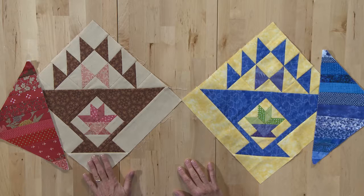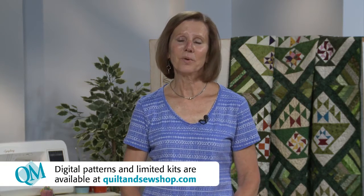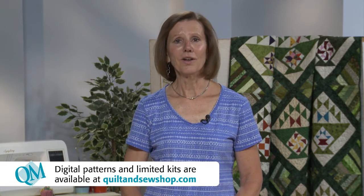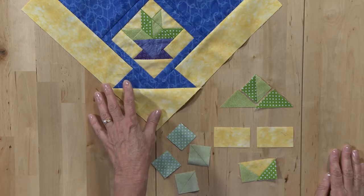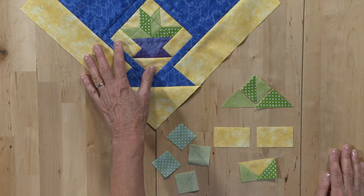Each monthly kit has enough fabric to make a block basket and four string piece sections. You can find the kits at quiltandsewshop.com. You can also find the individual digital patterns. I'd like to show you how to make block 11 — specifically how to make the center of this block, which is a little basket inside the larger basket.